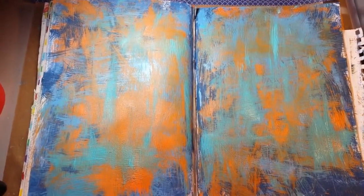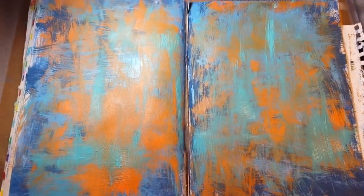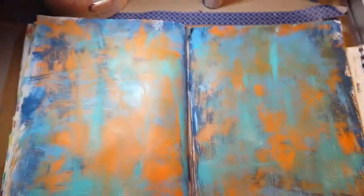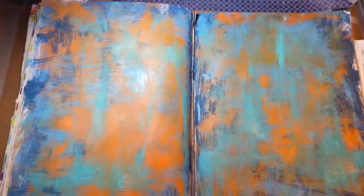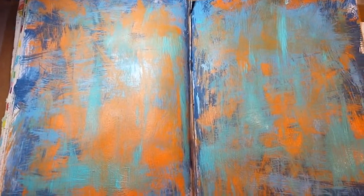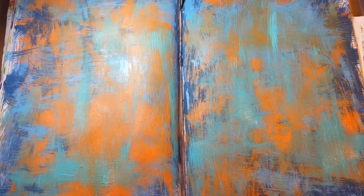Okay, here's our finished product. I did several layers, as you saw, and there were a couple of times I goofed up and put too much paint on. Also, see here, I didn't get it on the edges. I think part of that was the way that the tripod was placed to begin with. So, from here you can do a journal page over top. I kind of like it. It looks a little bit industrial,